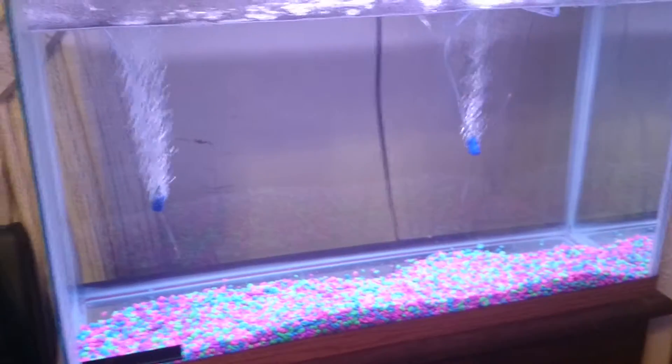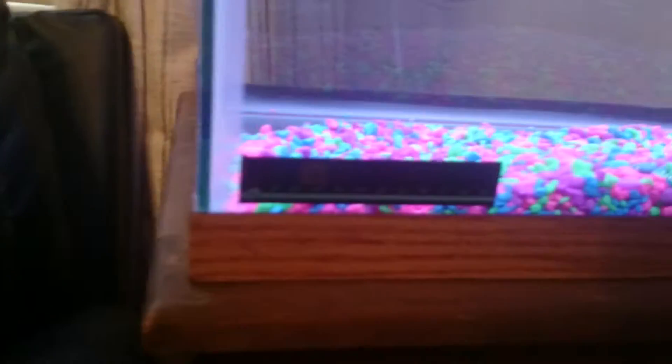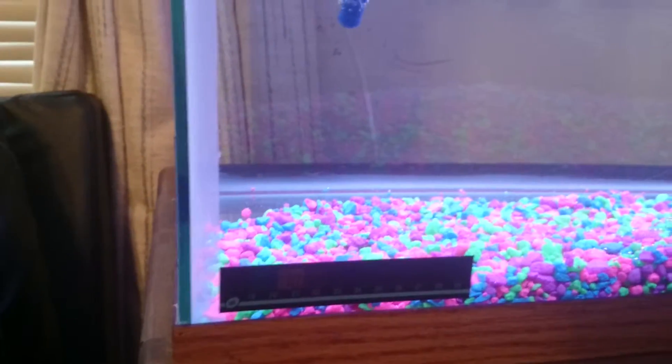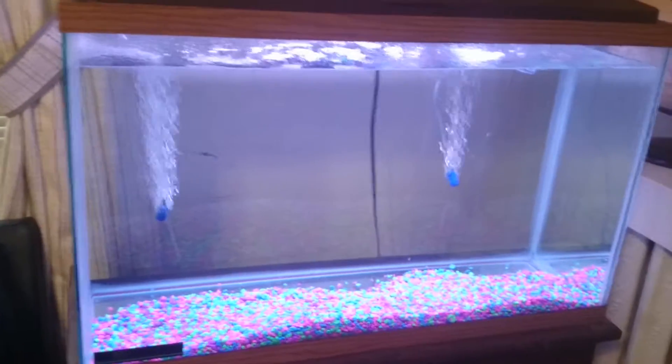Next time you see this, hopefully it will have the filter and the heater in there. The current temperature is about 70 degrees. It should be about seventy-six to seventy-eight degrees for tropical fish. The radiator doesn't seem to be overheating it or anything, like I was worried about, so that's good.